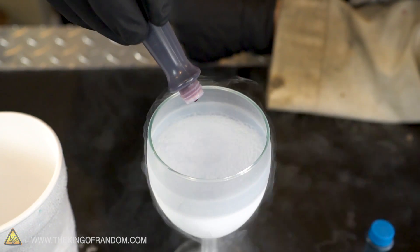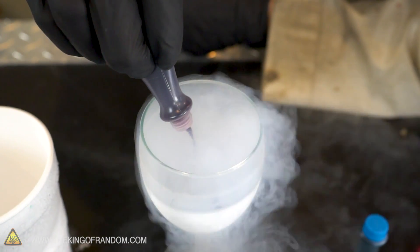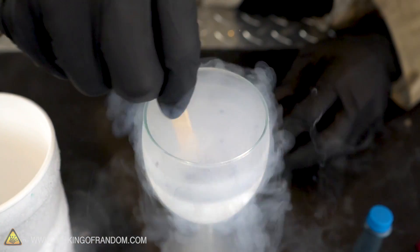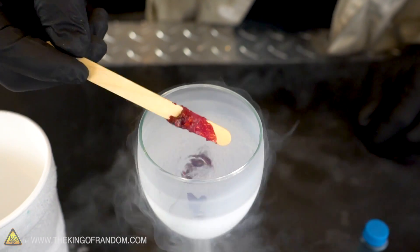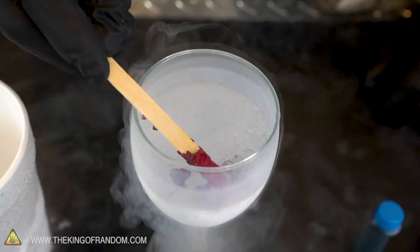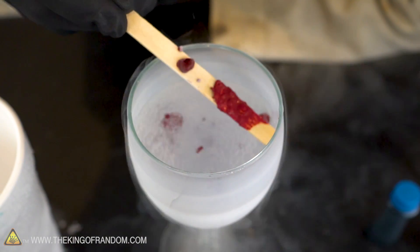Rather than just dripping it in, I think I'm going to start off with a large squirt. Here we go. It still comes out in little beads — let's quickly stir that around. It's stuck to my popsicle stick, looks like — actually looks like a popsicle. And what we've got here are little beads of food coloring. They cooled down completely.